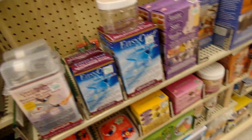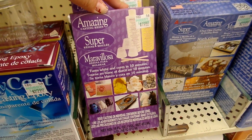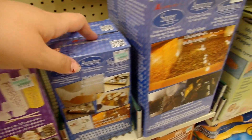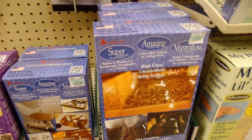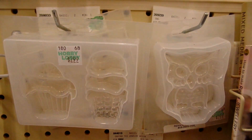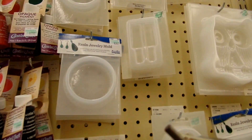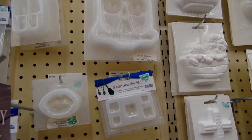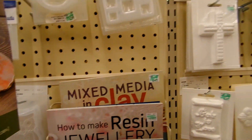So now on to the fun stuff — here is the resin. This is Amazing Casting Resin; it turns white. And here is my baby — this is Amazing Clear Cast. Then here are the giant bottles of Amazing Clear Cast. And here are the molds specifically for resin. And over to the left there are all of the pigments for resin as well. Some of these molds are really nice. They also have little books for making jewelry out of clay and resin, which I thought was really interesting.